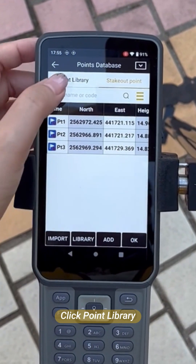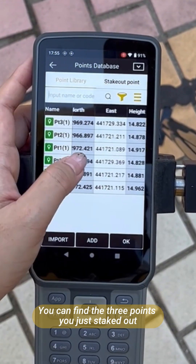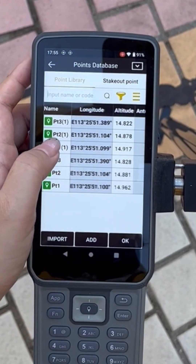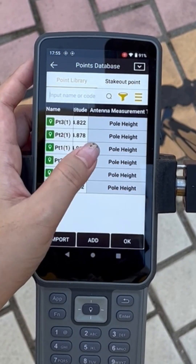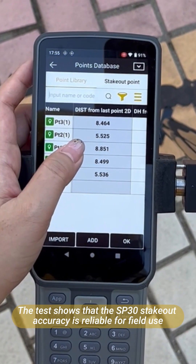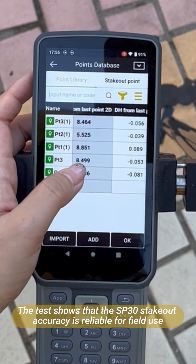Click Point Library. You can find the three points you just staked out. The text shows that the SP-30's data accuracy is reliable for field use.